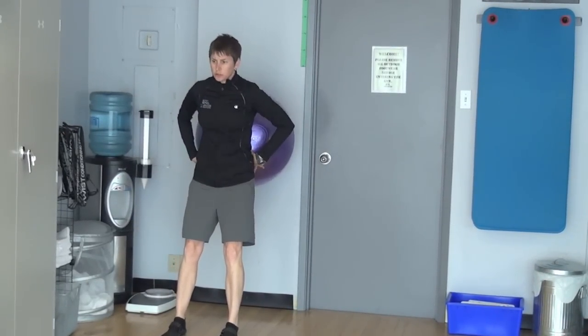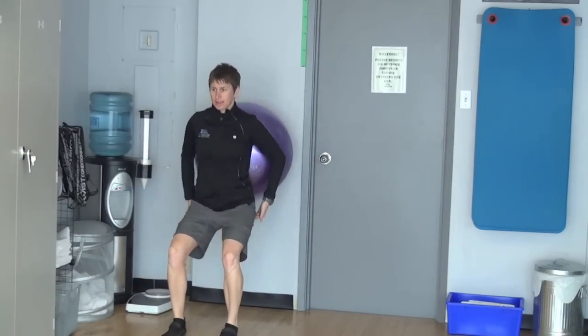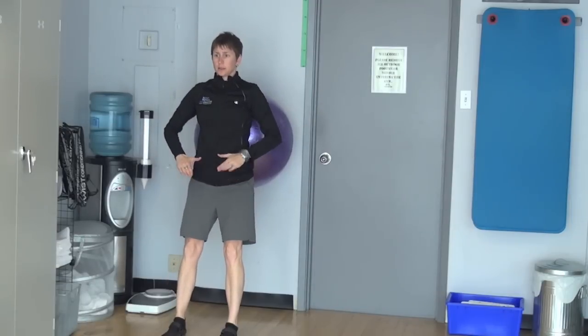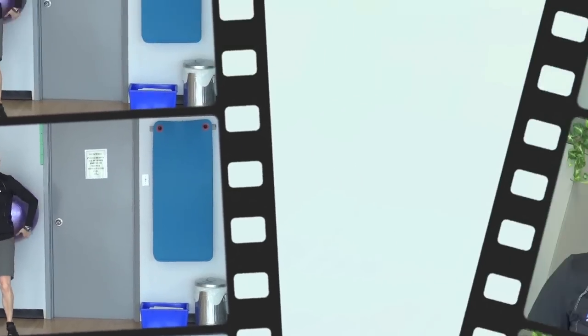And the stability ball bilateral squat — the ball is just in my lower back and then I squat back. As I come up I think about squeezing my rear end, sitting my hips down and back slightly.